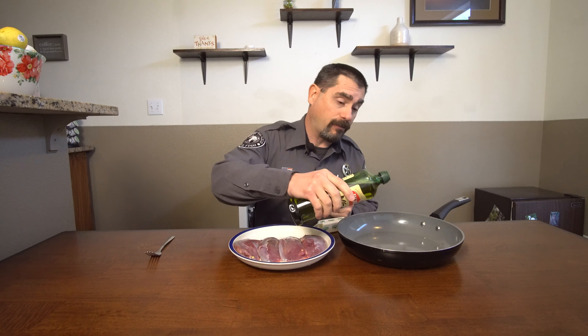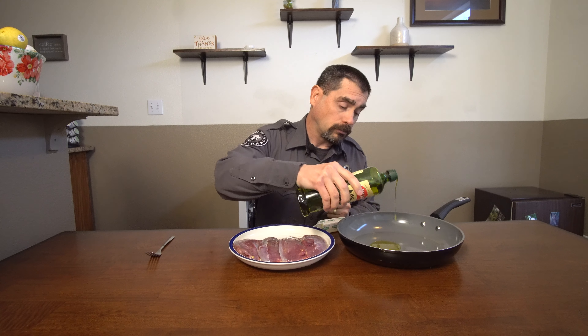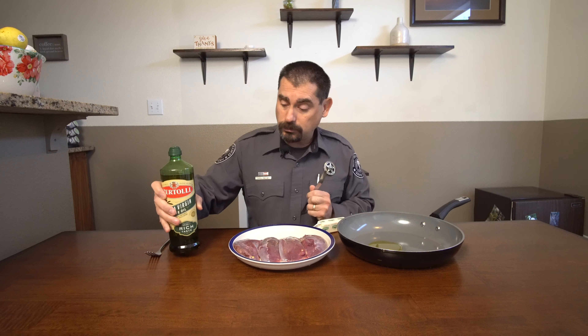The first thing we're going to do before we do anything else is make a brine. All you need is a bowl with some cold water and some salt. I'm using Himalayan pink salt, but you can use any salt you want. We're going to take the water and add two tablespoons of salt to it.